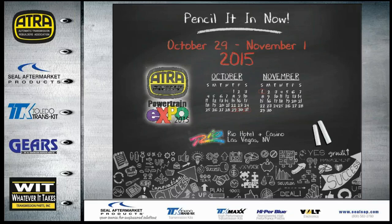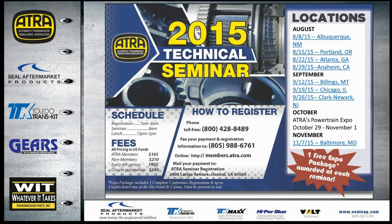This year's expo will again be in Las Vegas at the Rio, just like last year — October 29th to November 1st, which is also a great time to be in Vegas during Halloween weekend. The next seminar around the states will be August 8th in Albuquerque, New Mexico.